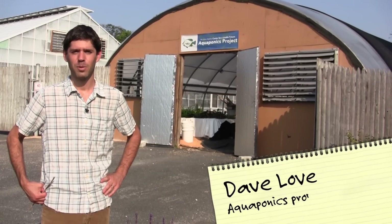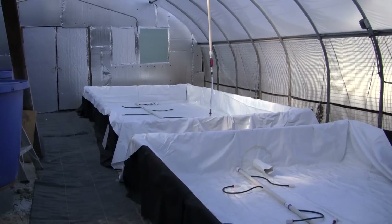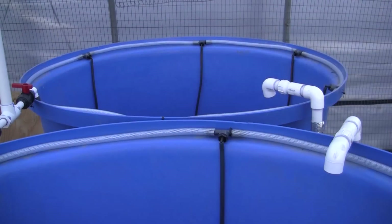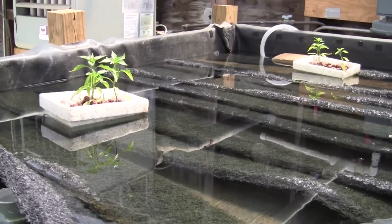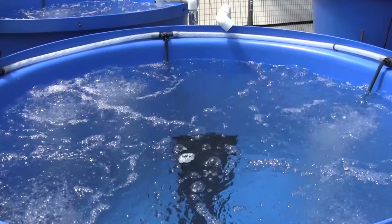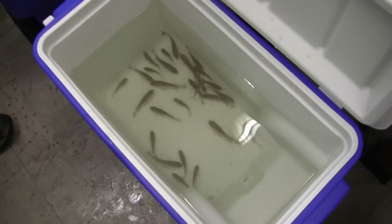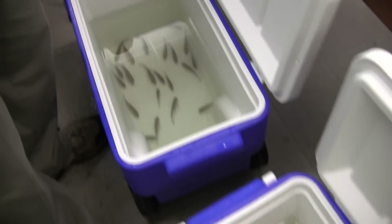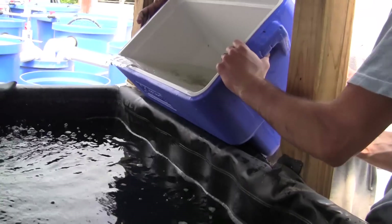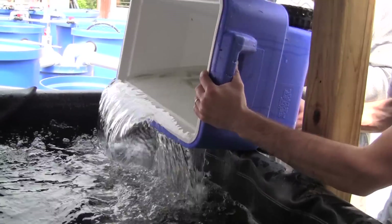Hi, I'm Dave Love. I work at the Johns Hopkins Center for a Livable Future. We're on the grounds of the Silburn Arboretum here in Baltimore City, and behind me is a 1,200 square foot greenhouse that we converted into a fish farm. Our project is in partnership with the city Department of Recreation and Parks. We really couldn't be doing what we're doing without them. The hoop house that we're in is their hoop house, and they're lending it to us for the project.